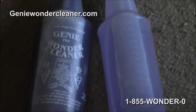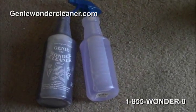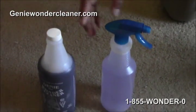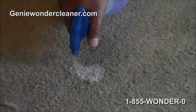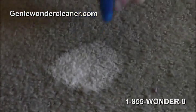GenieWonderCleaner.com, 1-855-120. Like I mentioned, we have this mixed up. You put the water to here and you put this much of the concentrate. So this bottle will make 32 powerful all-purpose cleaners. And for spots such as on the carpet here, what you want to do is spray it on and let it sit at least 20 seconds.